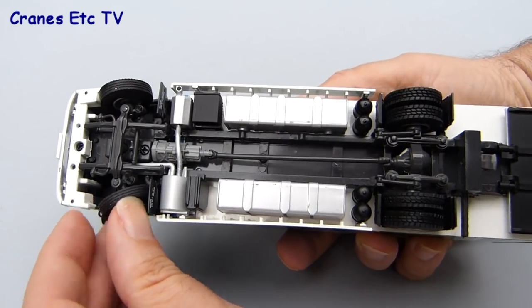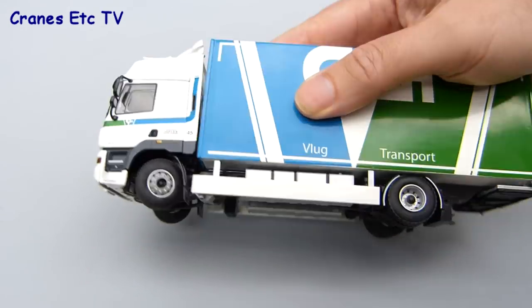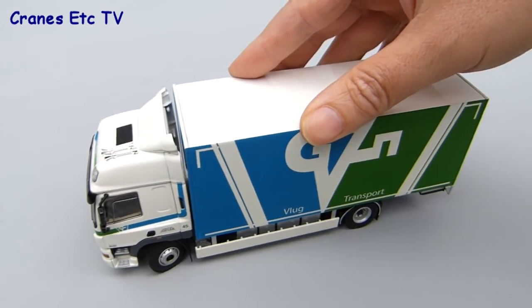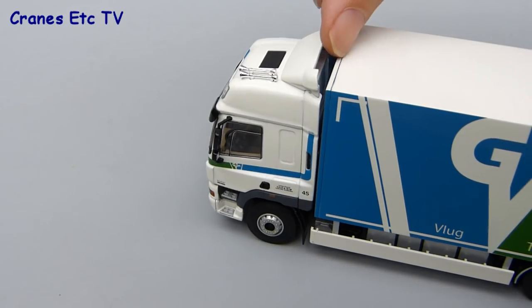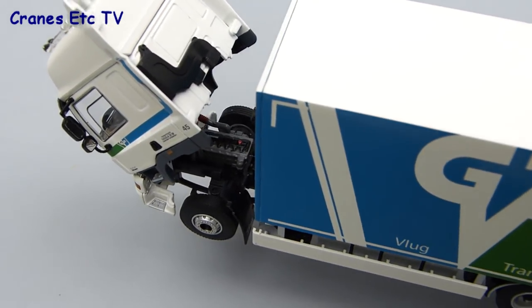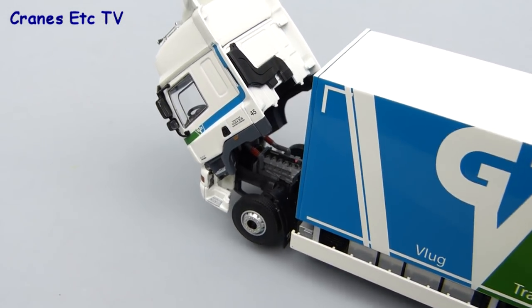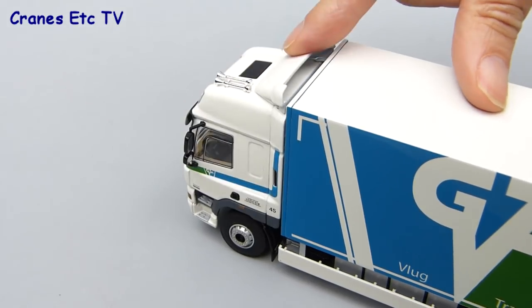That means more interesting poses are possible with the wheels turned to a hard lock, and in fact the truck also rolls well along a reasonable curve. The other feature on the truck is that you can tilt the cab forward and it stays tilted, letting you see a pretty detailed engine which has got the PACCAR name on it. When you're done looking, the cab closes back down nicely.